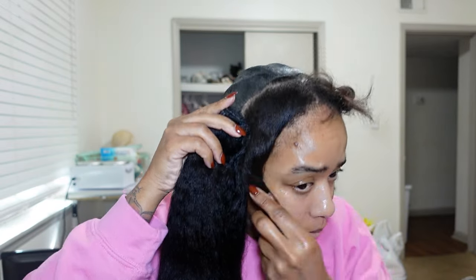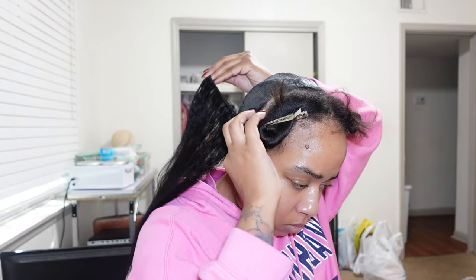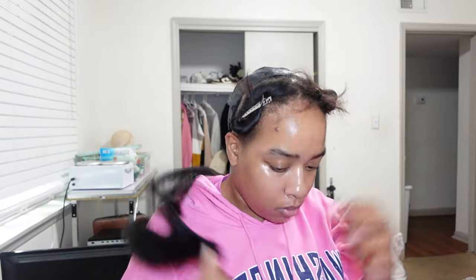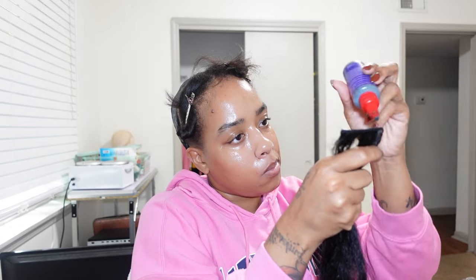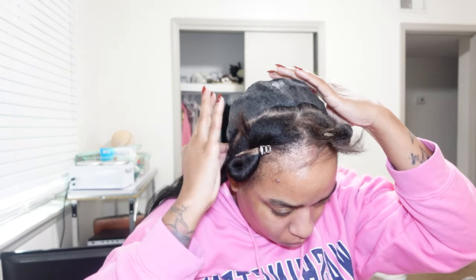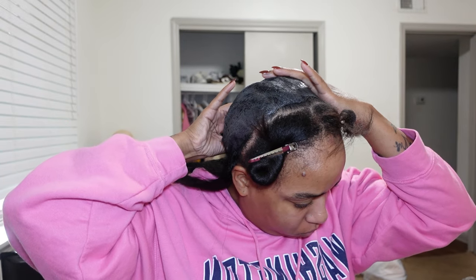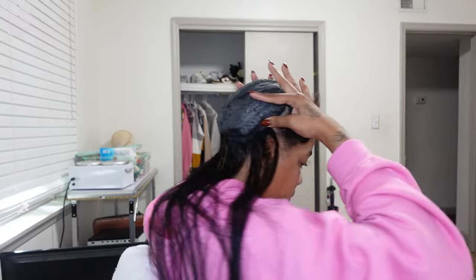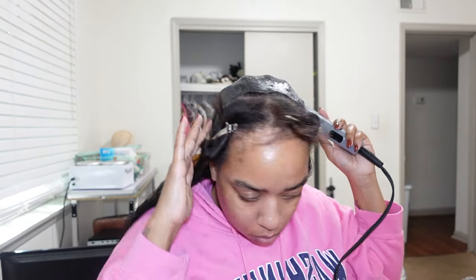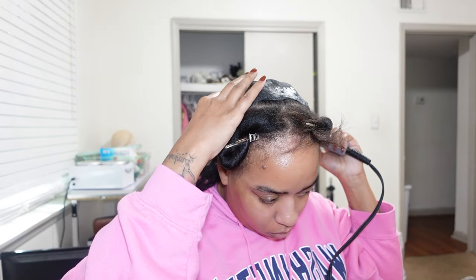Once I started the whole gluing process, I took the weave out, sprayed it with some hairspray, and then started gluing it down. The first track I lay is ear to ear. Now this is my first time doing this method — I've been seeing it all over social media. I do remember my sisters and cousins used to do this hairstyle back in the day, leaving the front out and sewing the back in. Now that the hairstyle is complete, I feel like I should have gone up a little bit further.